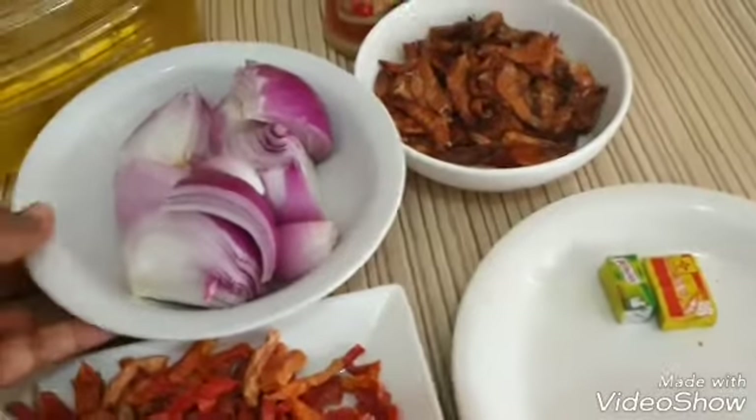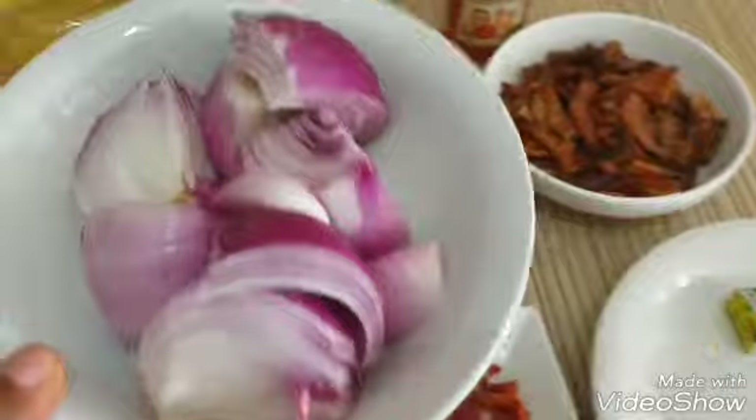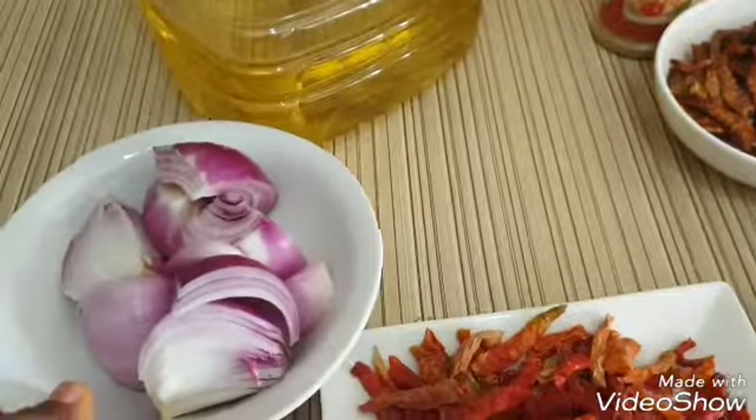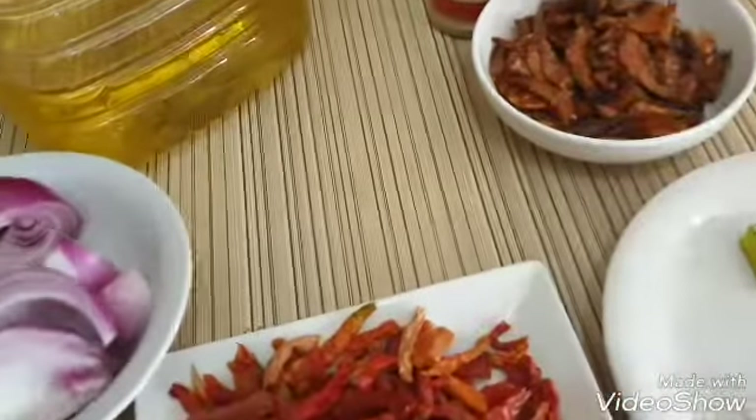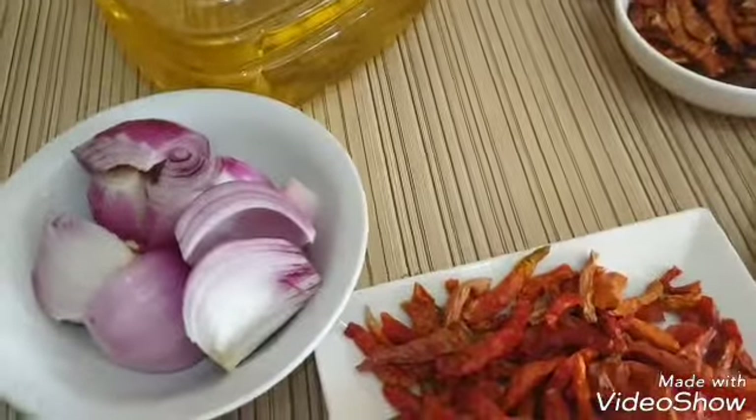Let's get started. The first thing we are going to do is to blend our onion. Blend it smooth, then continue. I'm going to blend my onion now and show you what it's going to look like when I'm done blending.